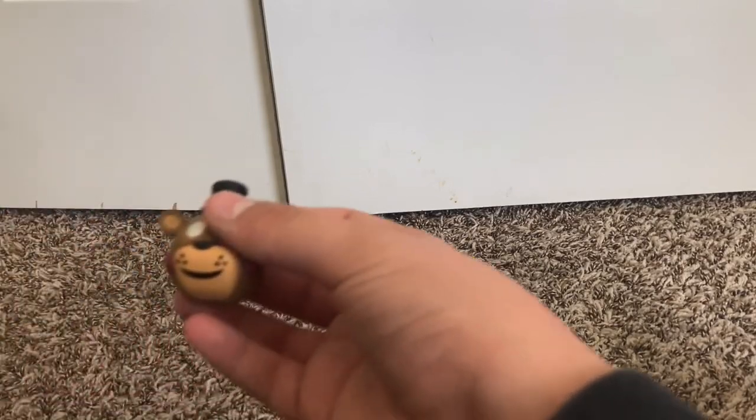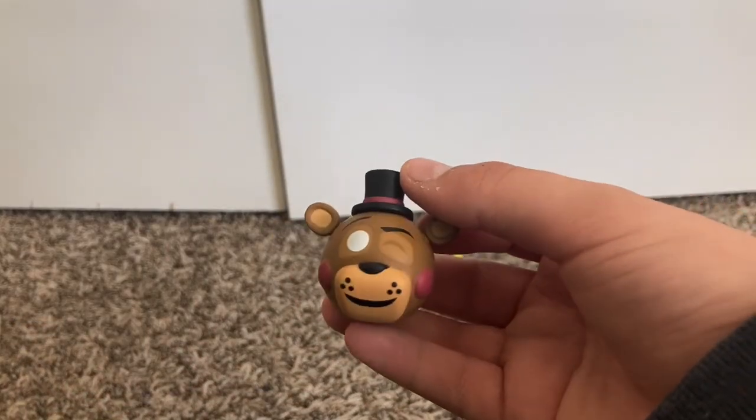Then we got Toy Freddy. He's like winking. Put him over there.